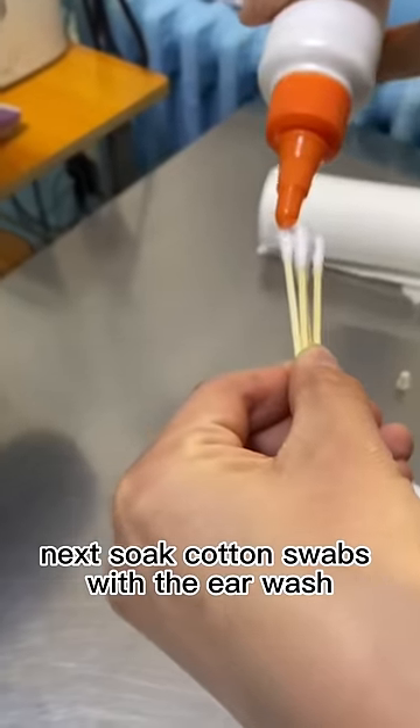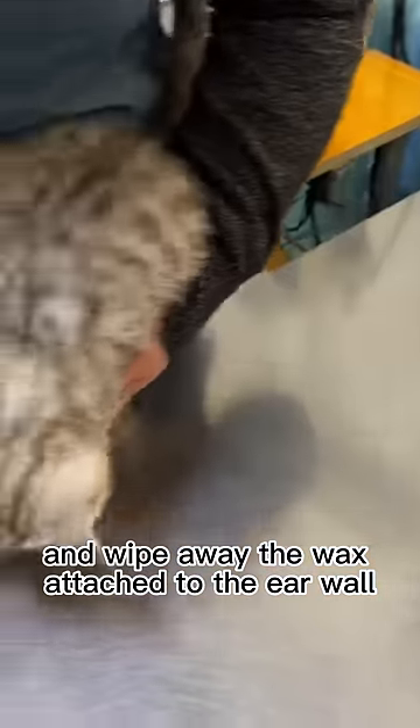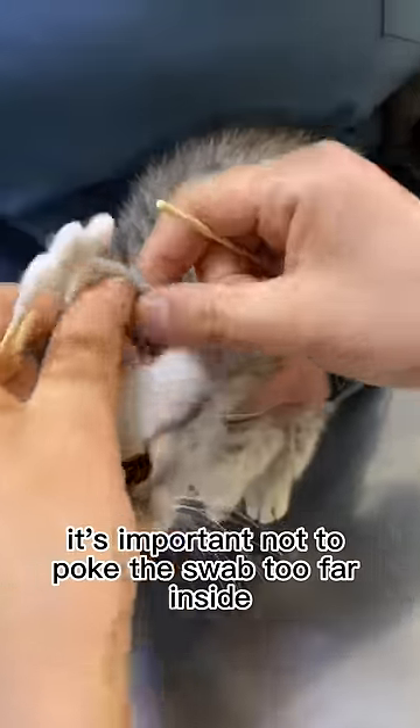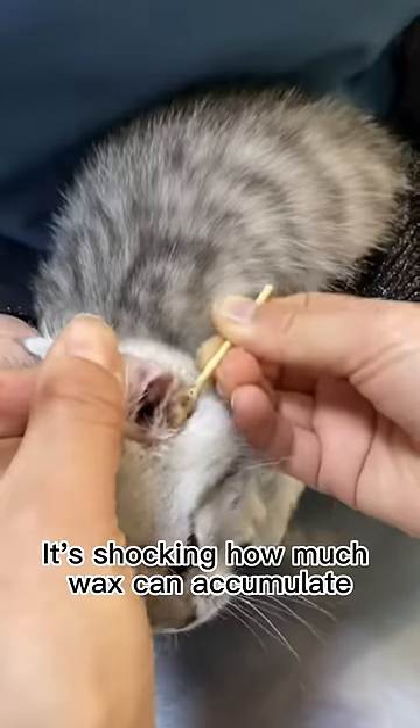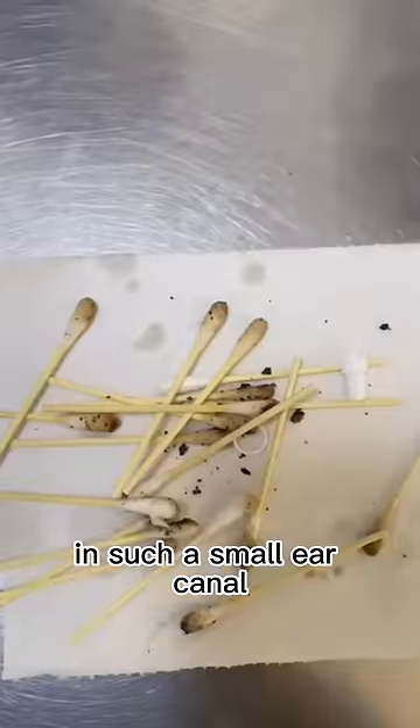Next, soak cotton swabs with the ear wash and wipe away the wax attached to the ear wall. It's important not to poke the swab too far inside. It's shocking how much wax can accumulate in such a small ear canal.